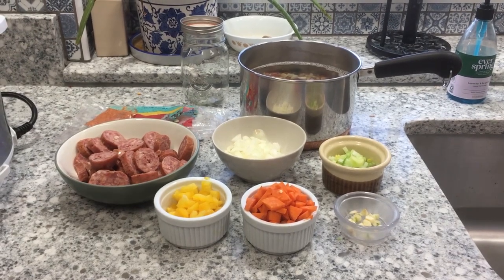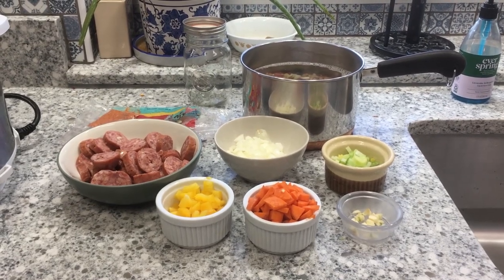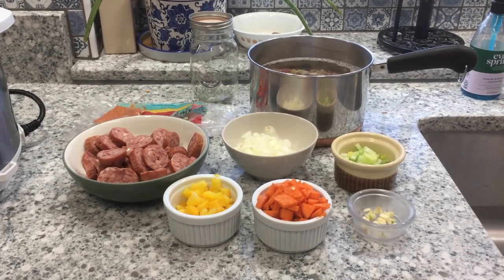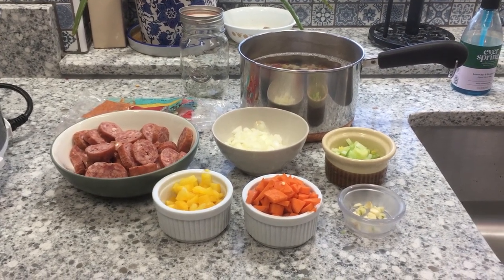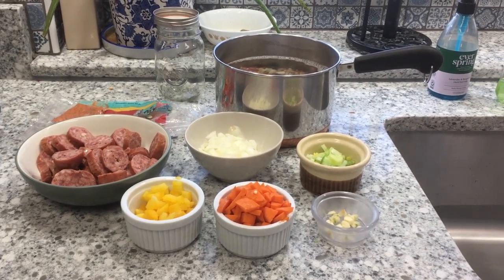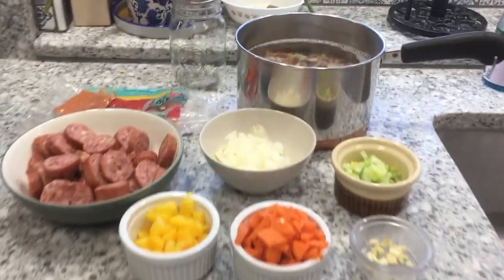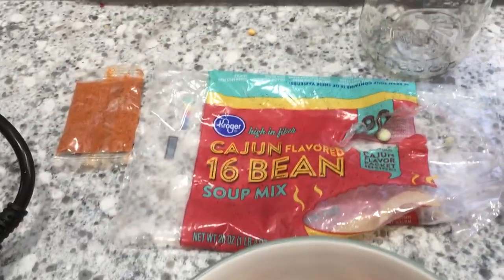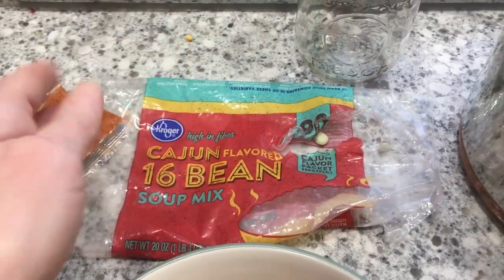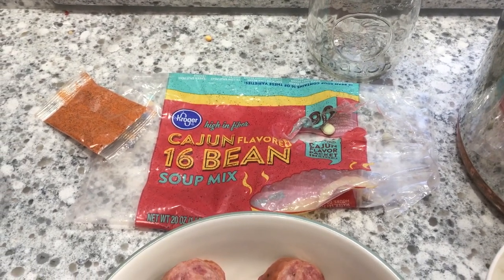Let me show you what I've got going on here that's going into my hearty bean soup recipe. I have about two pounds — maybe one and a half pounds — of smoked sausage. I have a half of a yellow bell pepper, diced; a half of a carrot, chopped; a half of an onion, chopped; a stalk of celery, chopped; and a clove of garlic. I'm using the Cajun-flavored 16 bean soup mix from Kroger. I don't know if I'm going to use the Cajun mix yet — I'll taste it as it goes and we'll see if we're going to add it at the end.